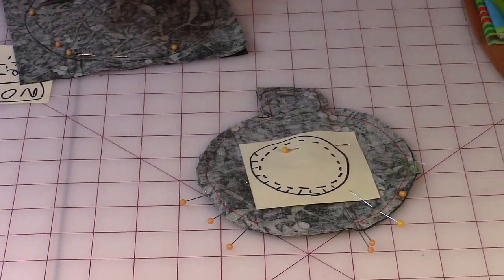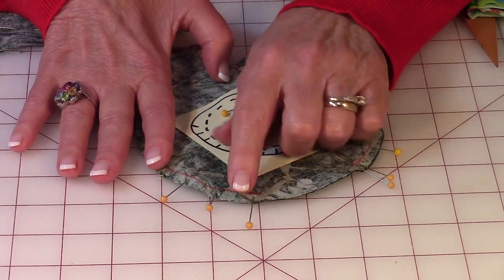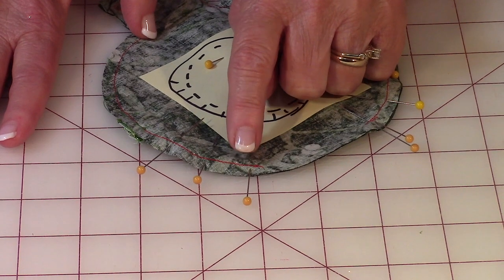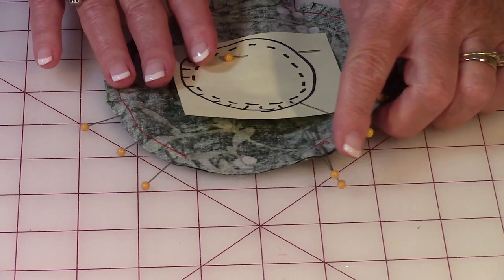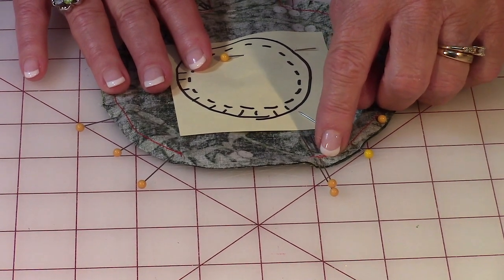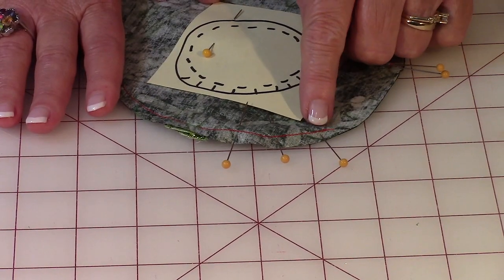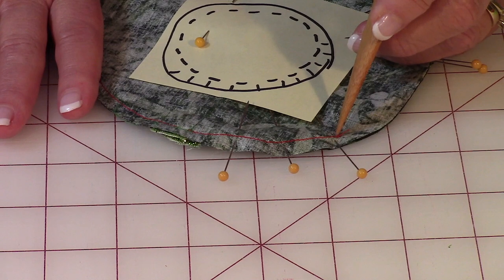This is how I suggest you do your pins: place them like this because as you're stitching it's easy to pull out the pins when they're placed this way. I usually put one pin on one side where I want to start, and then because I want to leave a two and a half inch opening, I leave two pins on the other side. That's so that I won't forget and stitch right over that opening. So after you've got all your edges pinned, do a few stitches back and forth at that first pin to secure this section.